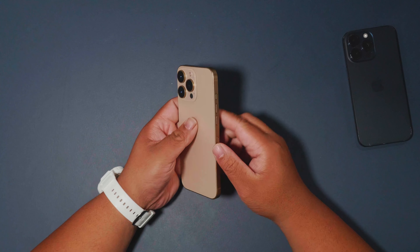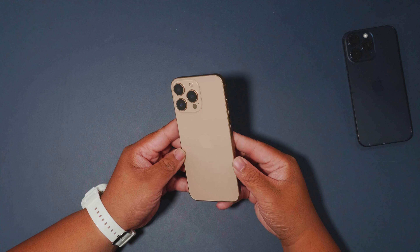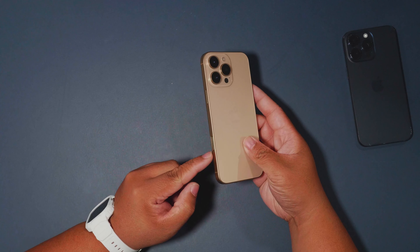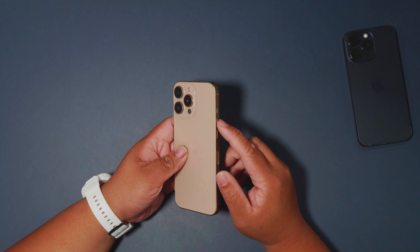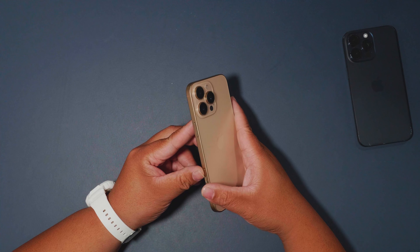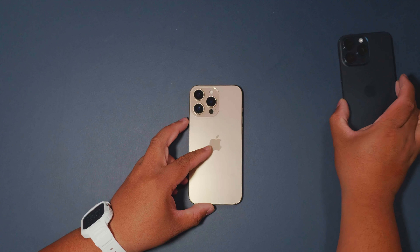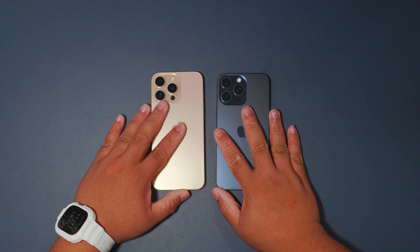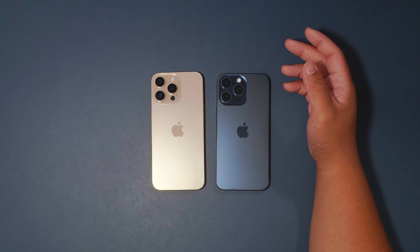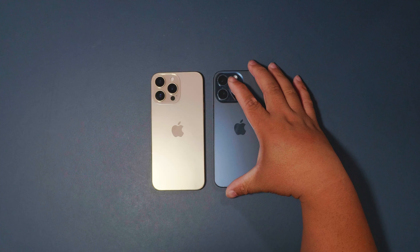Let me know what you think of the Desert Titanium look, and whether you think Apple will make all buttons capacitive like the camera control. This is a quick physical comparison of the iPhone 15 Pro Max and 16 Pro Max. On the software side, there's actually not much difference.